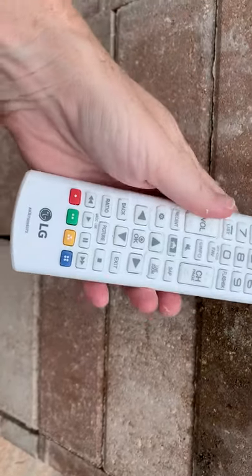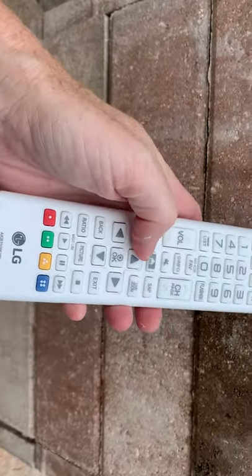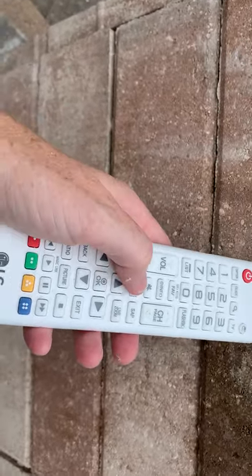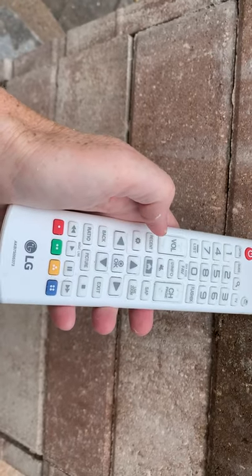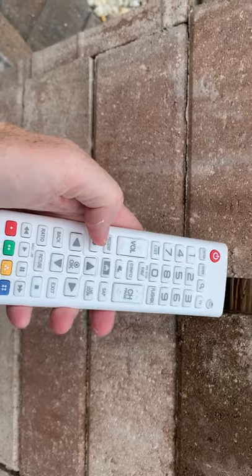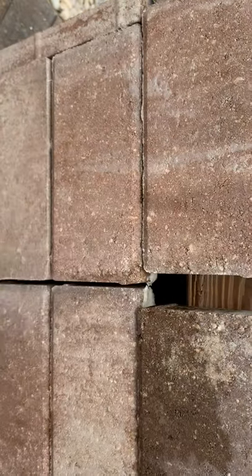At that point, wait a minute or so for it to sync with the internet, and then hit the home button right here. Once you hit that, you will see the screen pop up and then you'll be able to choose Netflix.